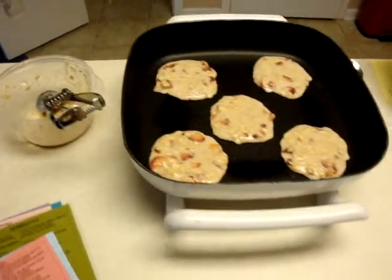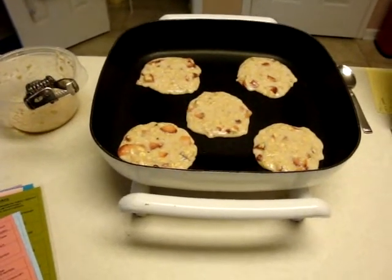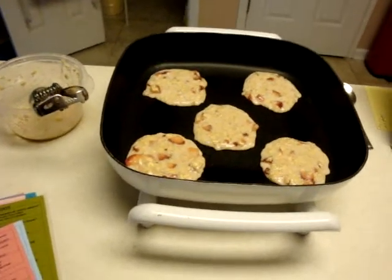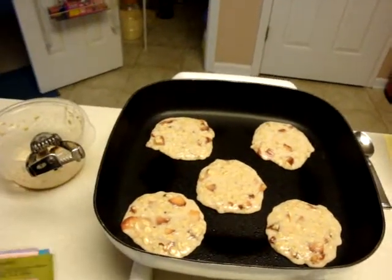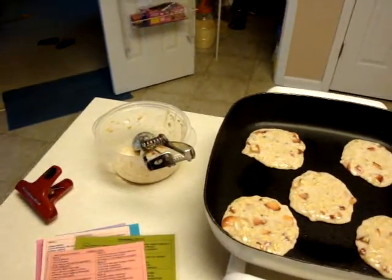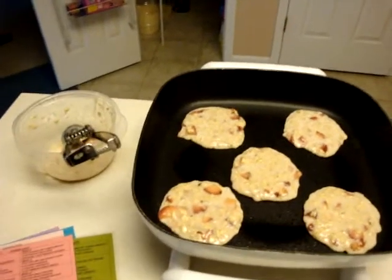Later today I'm actually going to post some of my food prep and ways to make it easier — what you should be doing to make it easier. First off, I would suggest making sure you have your food plan readily available. I always have these on my refrigerator, laminated, so I can just go to it quickly and see what I need.